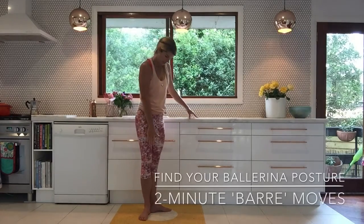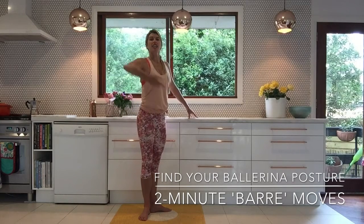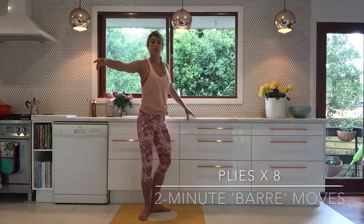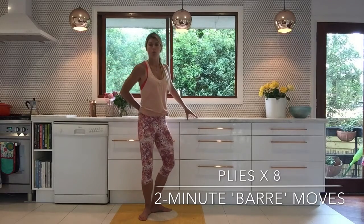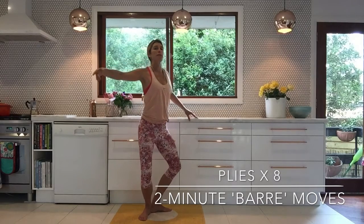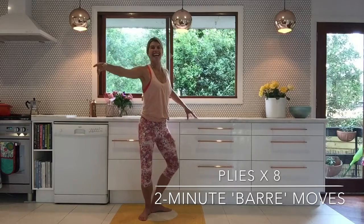You're going to start off with your heels on the floor, your feet turned out, and you're going to lift on up through your arm and just do a little bend and straighten. You might not be able to go down very far at all, but that's totally fine. We're just going to start here. You're going to scoop under your hips, lift on up through your torso, open up your chest — and there is your ballerina stance.